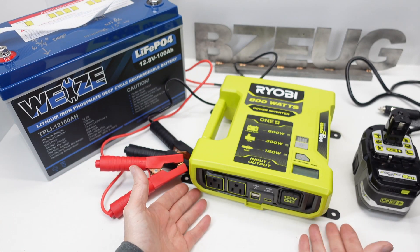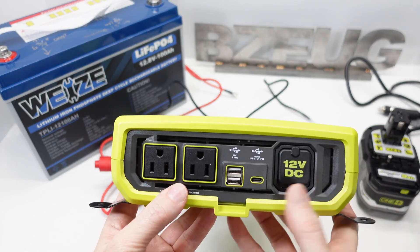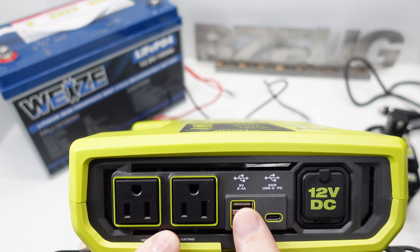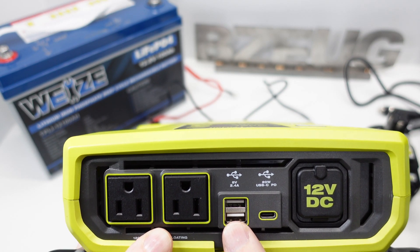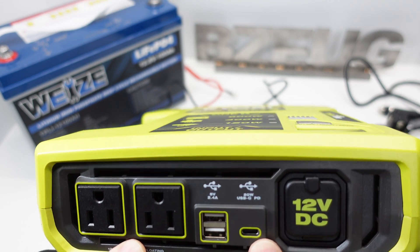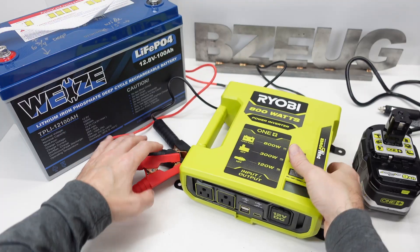Here we've got the outputs: two AC outlets, 2.4 amps total for both old-style USB outputs, and then a new USB-C with 20 watts output.